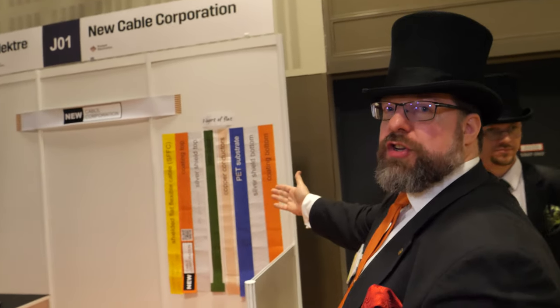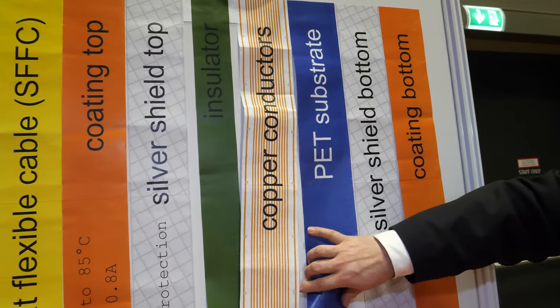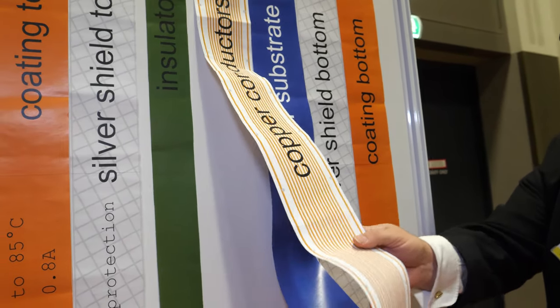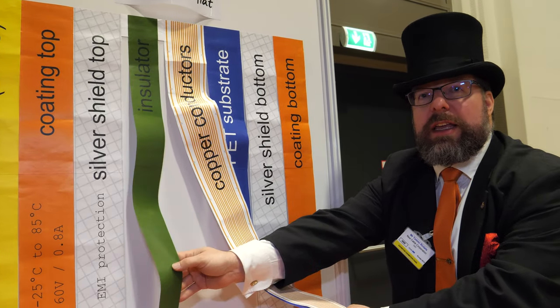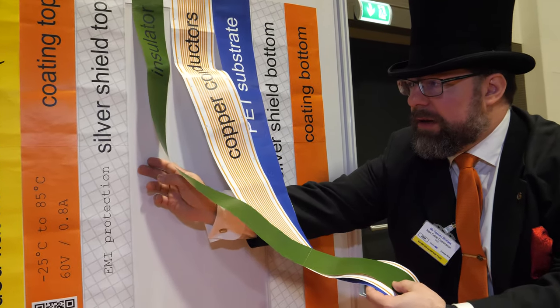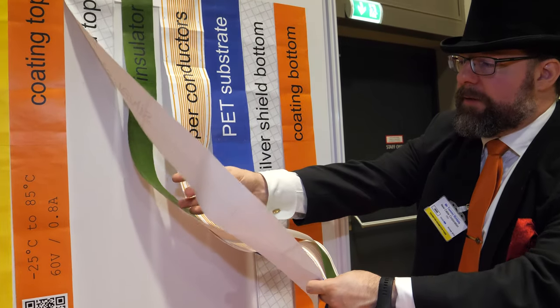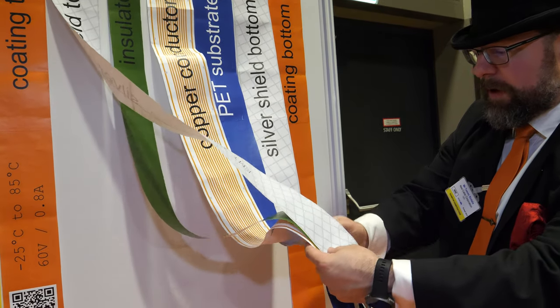What's the manufacturing procedure? We have different layers illustrated on the wall. We start with a PET foil substrate with copper, then we etch the copper. After that, we screen print insulator over that, and then we screen print shielding on both sides of the cable — top and bottom.